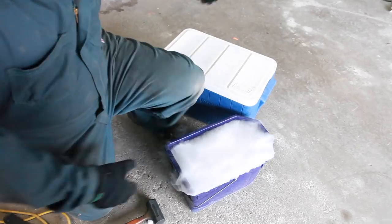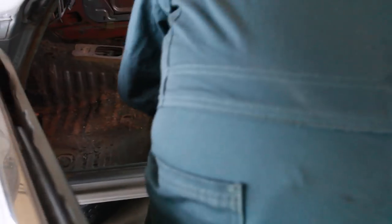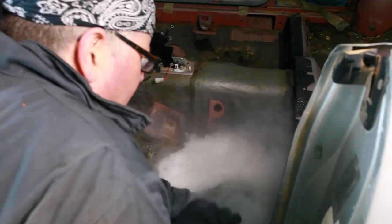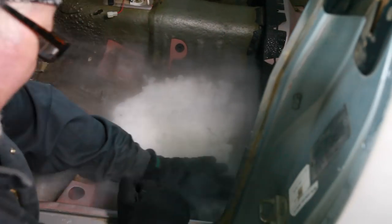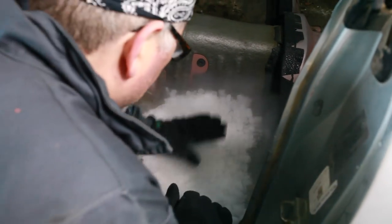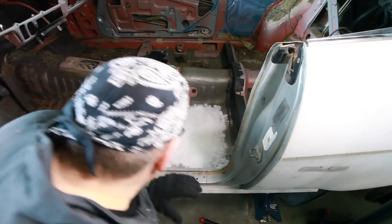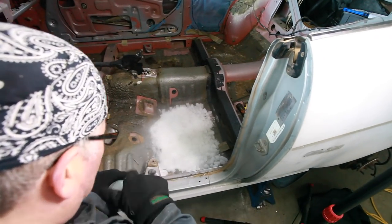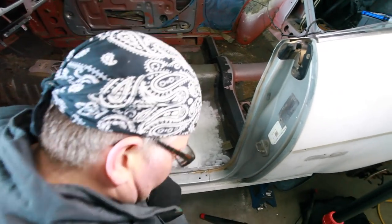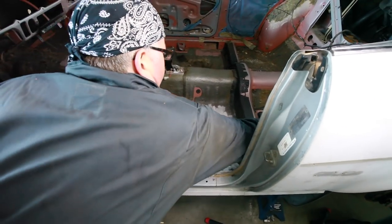Let's put this in. It smells like rubbing alcohol, but that's exactly what it is — isopropyl alcohol. Let this sit on here, let it cool things down. You have to keep your hands protected because it's cold. It's very dangerous to expose skin, so you got to cover up.